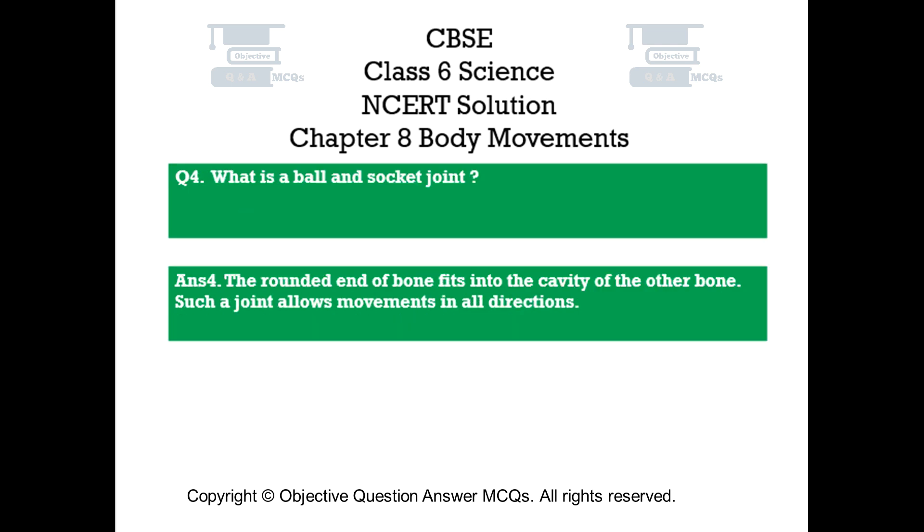Question number 4. What is a ball and socket joint? Answer number 4. The rounded end of a bone fits into the cavity of the other bone. Such a joint allows movements in all directions.